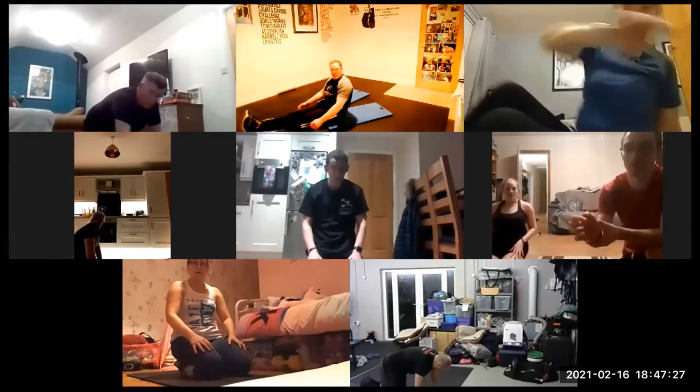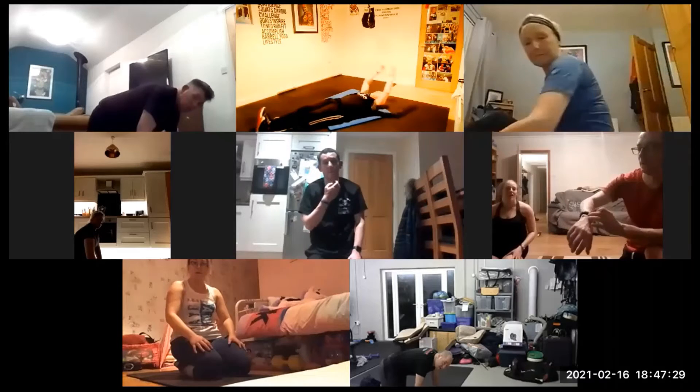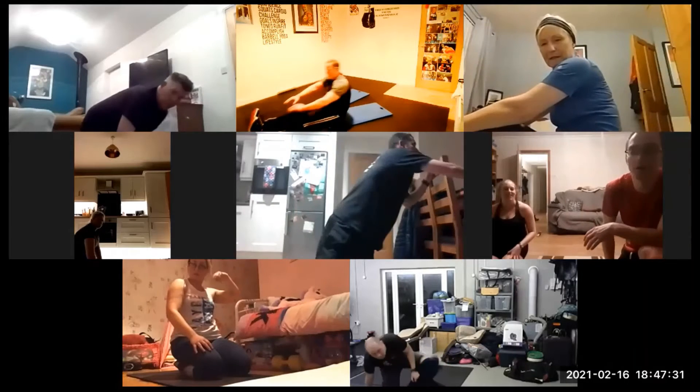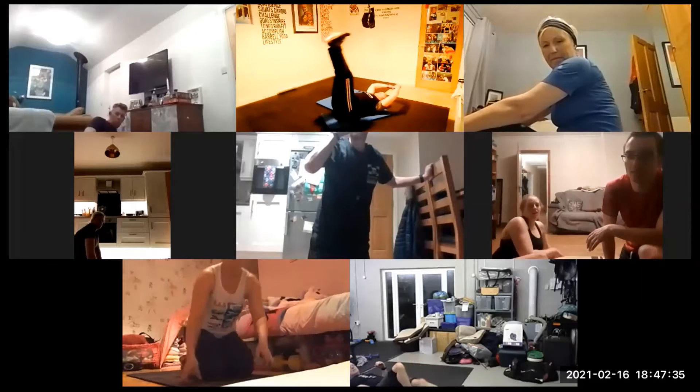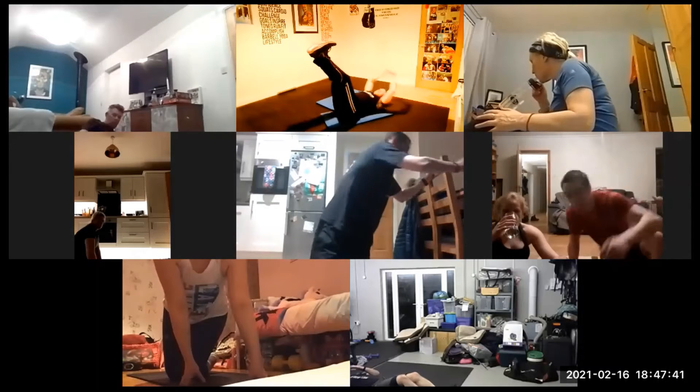And this is the full sit-up to toe touch. I haven't done this for a while — I think I did it in the box section. Come up, tap the toes, all the way back, lift up the toes, lift up the legs straight and then reach. That movement there is what you're after, and then slowly lower.